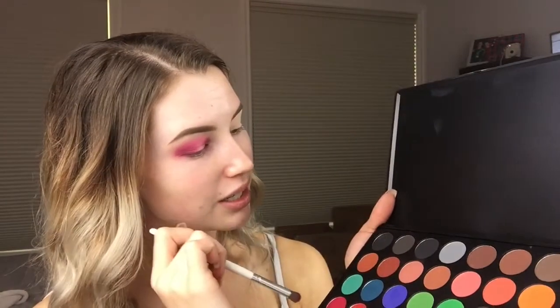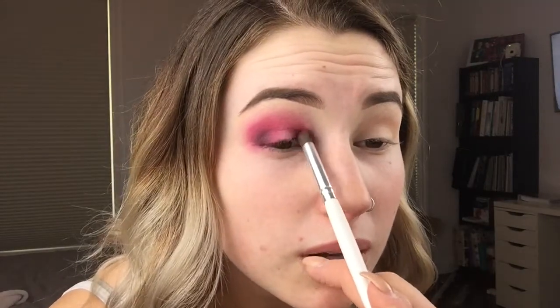This is where it gets a little risky because I am going to take the black. I'm going to attempt to darken up the outer corner without going too nuts, because I don't want to look like I have a black eye. But it's already kind of looking like that, so I might as well just go with it. That made it look a little bit more purple than black because I put it in with the pink. So that's looking good.